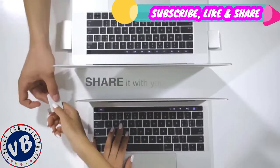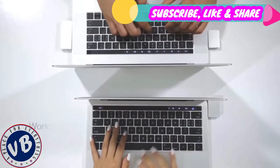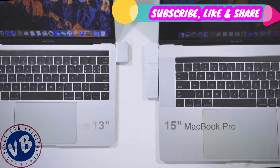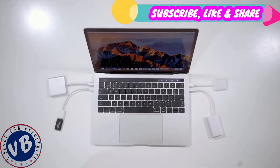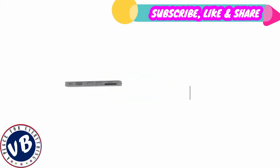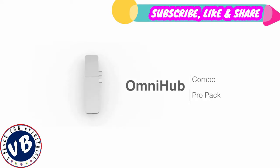With the modular design, you can easily share it with your friends. The same OmniHub works with the 13 and 15-inch MacBook Pro. Stop collecting adapters every day — with OmniHub, just pack and go. OmniHub is all you need.